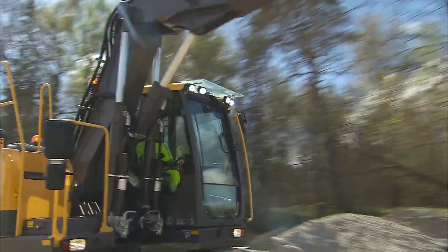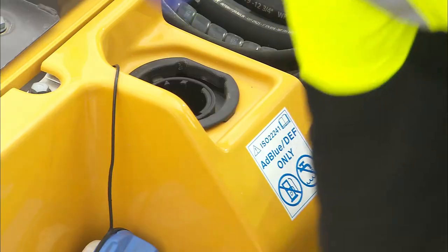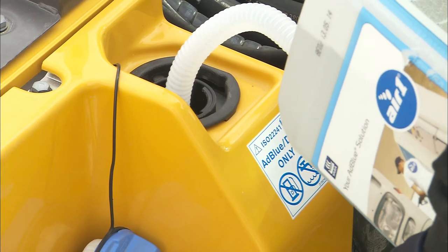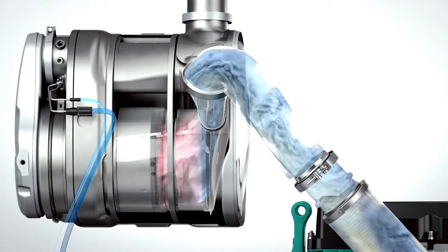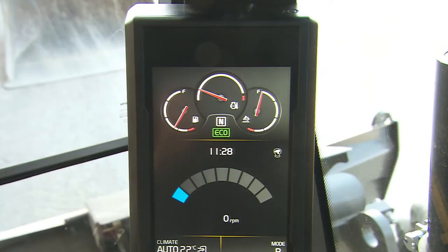The regeneration system is running in the background and the operator does not have to be involved in any interaction with the system, except filling the AdBlue DEF tank. Volvo engines are equipped with a diesel particulate filter and with an additional AdBlue DEF injection system. The regeneration status can be checked in a monitor submenu. The level of the AdBlue DEF fluid is shown directly on the main screen, so you can assure that the AdBlue DEF level is correct.